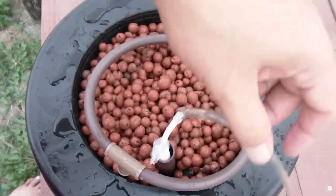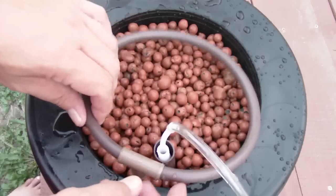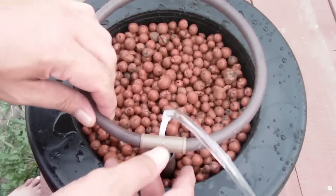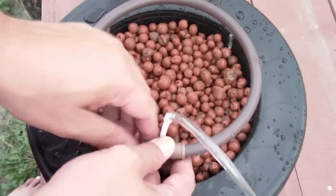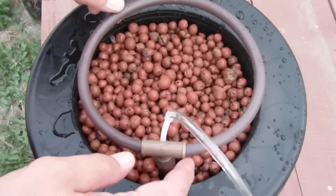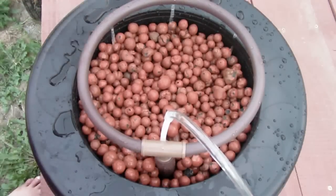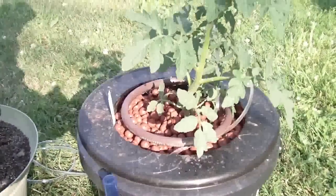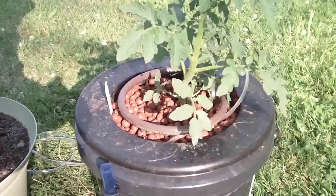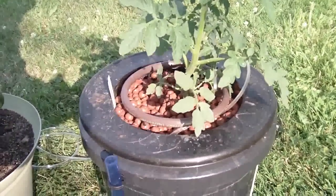As the bubbles rise up through the pumping column, it brings the hydroponic solution up with it. We attach the drip ring and there we've got a working system.